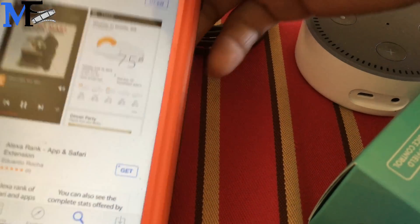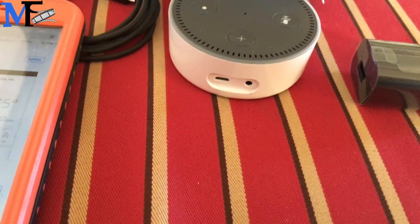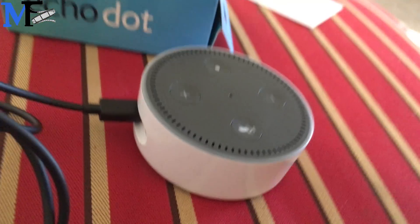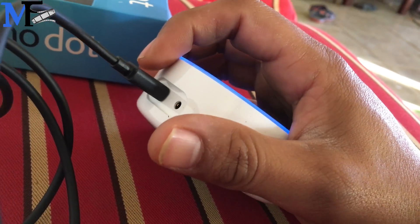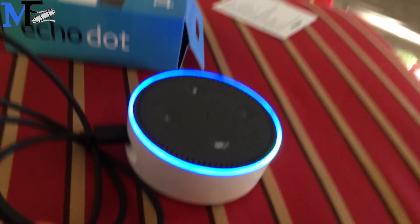All right, once you download the Alexa app, you're going to connect the Echo to power. So we're going to do that right now. So I connected it to the wall. This one only goes in one way, so if it doesn't go the way you're putting it, flip it and then...